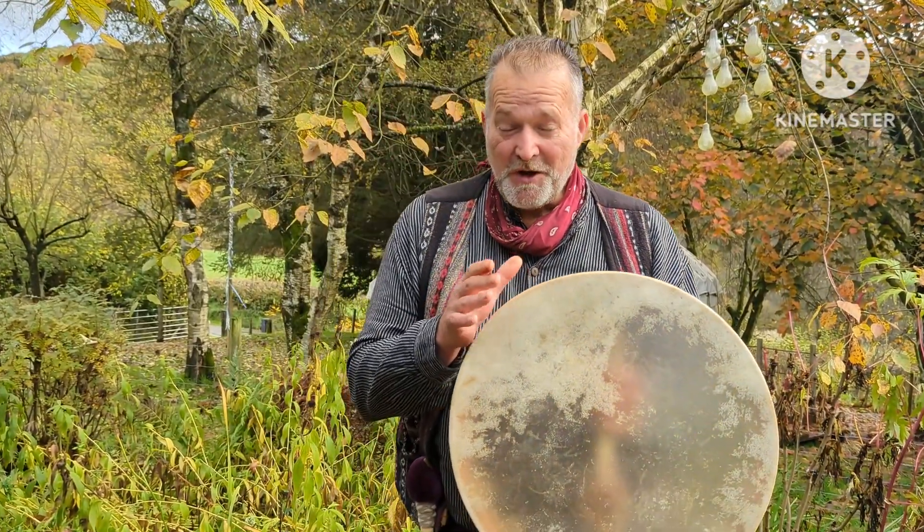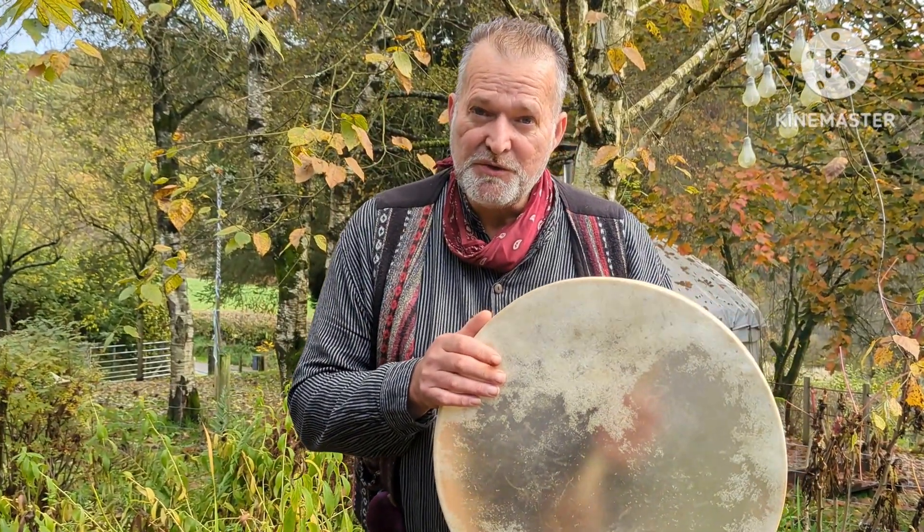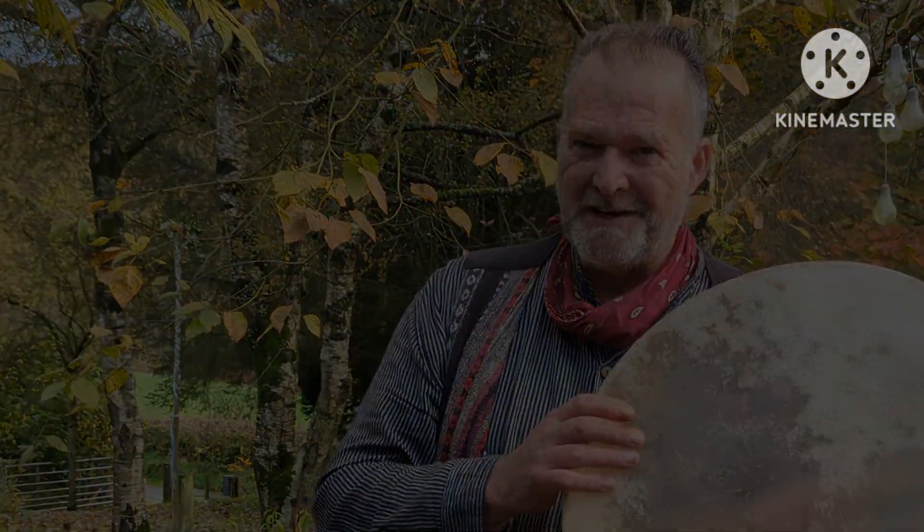Gorgeous. Okay, well I hope the video has helped. I hope it's helped you to make a more informed decision when you're choosing online, which is always tricky. That's why we make these little videos for you. I'm Kro, it's been Driftwood Hollow Drums. Bye for now.